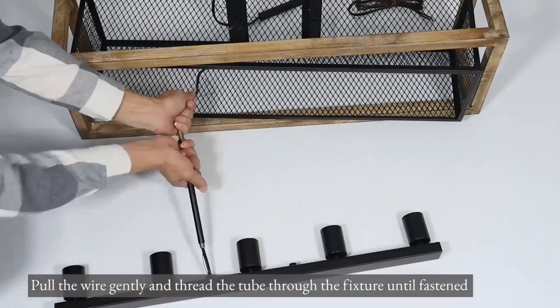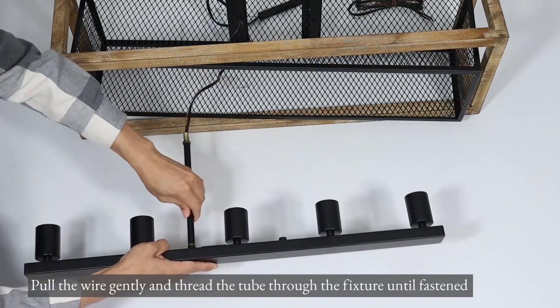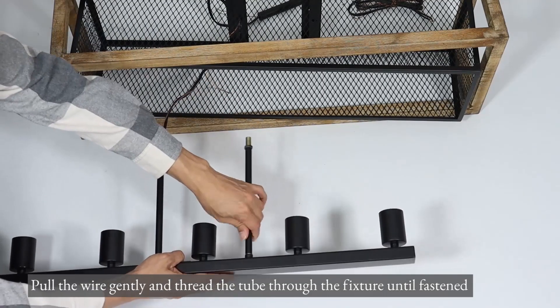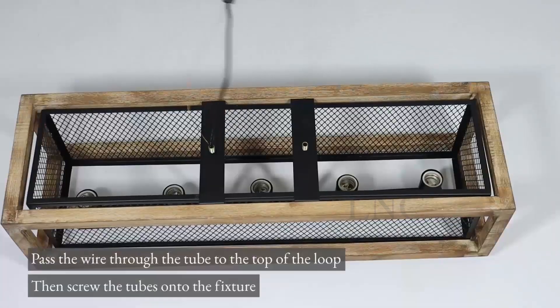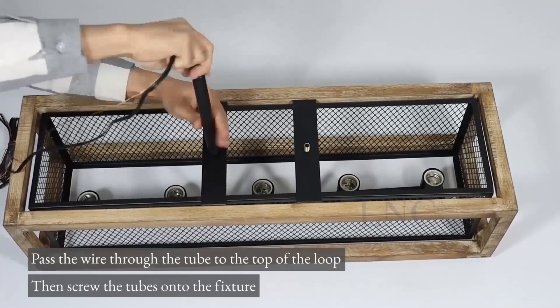Pull the wire gently and thread the tube through the fixture until fastened. Pass the wire through the tube to the top of the loop, then screw the tubes onto the fixture.